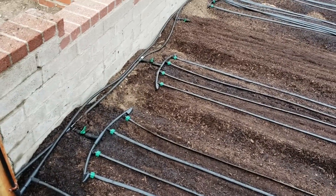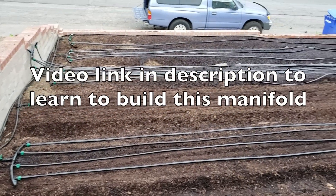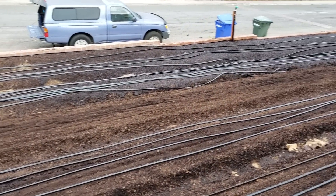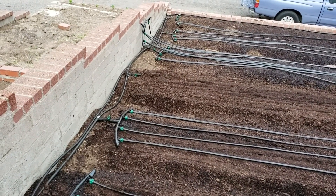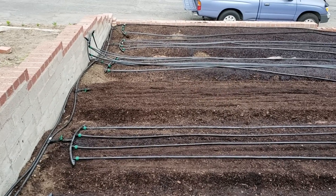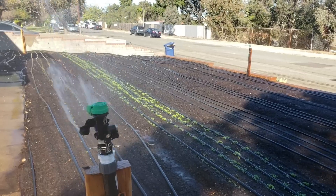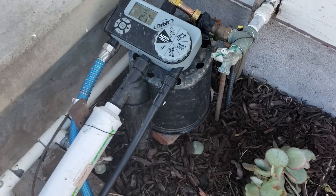I'm super happy with the new manifold — it was insanely easy to move the lines all in one chunk, just moving them from side to side and putting them back on. It's easier, cheaper, and more efficient, so I love it. I'm putting the lines back on now. The first three beds are planted — this will be the first succession of planting — and the sprinklers are working wonderfully as well.